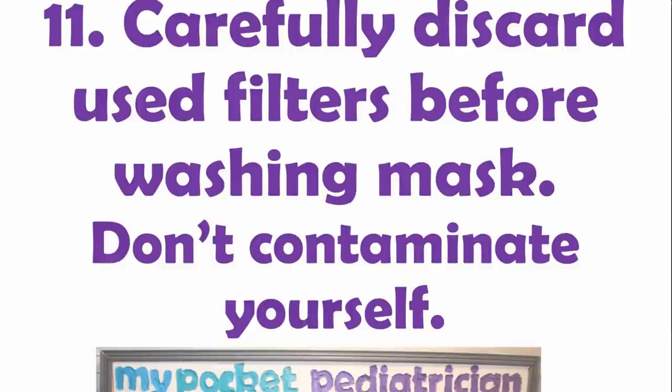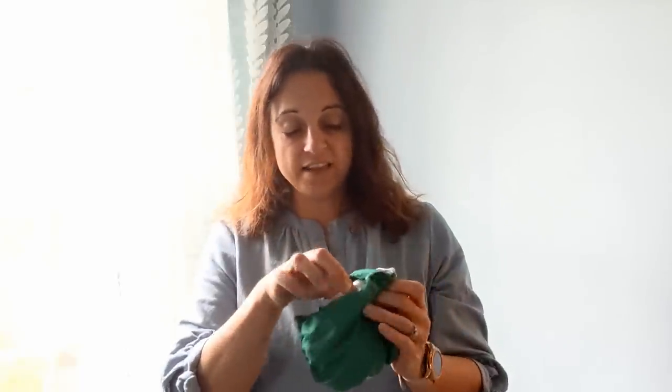Step eleven: carefully discard any used filters before washing your mask — do not contaminate yourself when doing this. This mask is 100% cotton with elastic, so it cannot go into an autoclave, but it can go into a washer and dryer and holds up well with high heat. When I take the filters out at the end of a shift, I don't want to just throw them aside — these are full of viral particles. I need to discard them immediately, wash my hands, and throw the mask in the laundry right away. Don't leave used filters lying around and don't let your kids play with them.